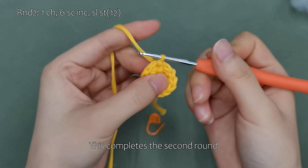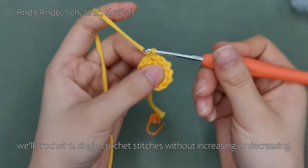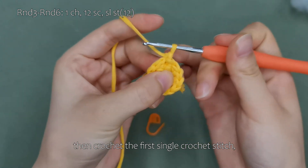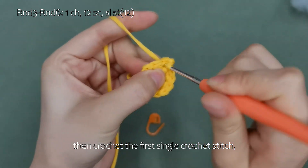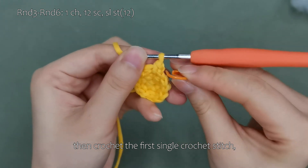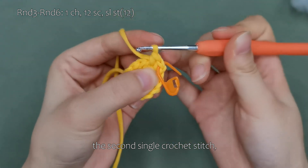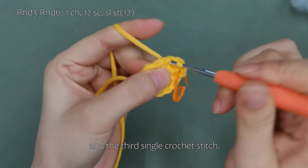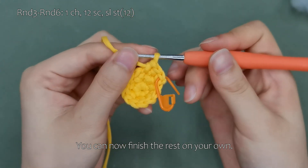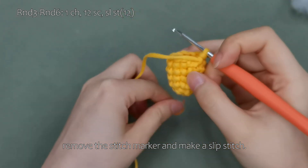This completes the second round. For rounds three to six, we'll crochet 12 single crochet stitches without increasing or decreasing. Let's begin by making a chain stitch, then crochet the first single crochet stitch, the second single crochet stitch, and the third single crochet stitch. You can now finish the rest on your own.